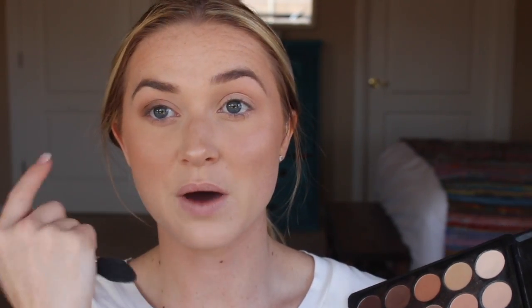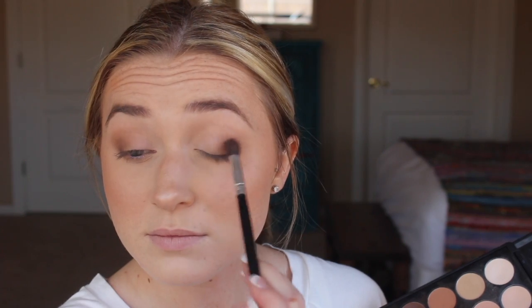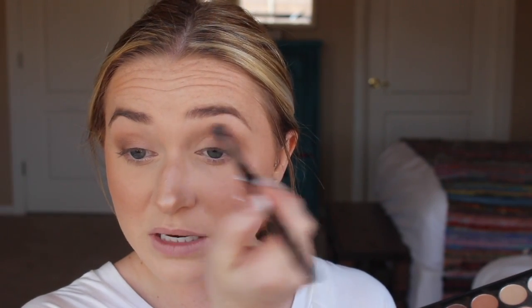If you do get any fallout, you can just wipe it away. You can also put powder underneath your eyes beforehand if you're really worried about it — that way when you brush it away, the powder will completely remove all of that fallout. This eye look is great for any occasion, not necessarily Valentine's Day specific, but I think it will be really pretty with a shimmery lid and a pop of pink on the lips — a nice flirty look. And that's pretty much it for the dark shadow.